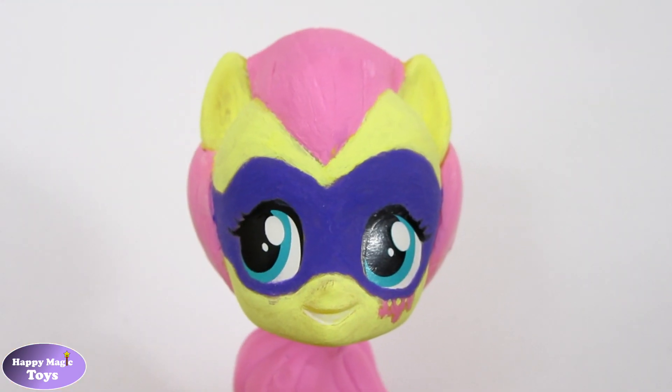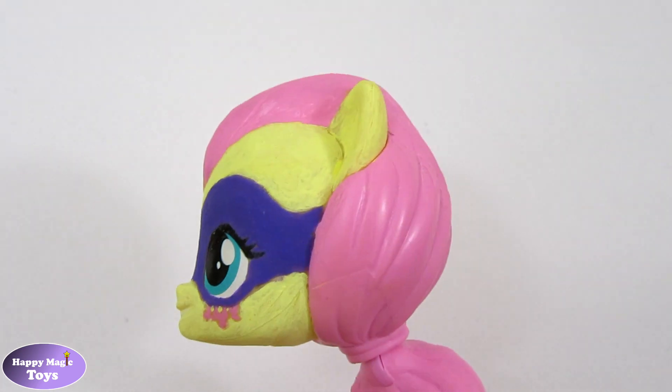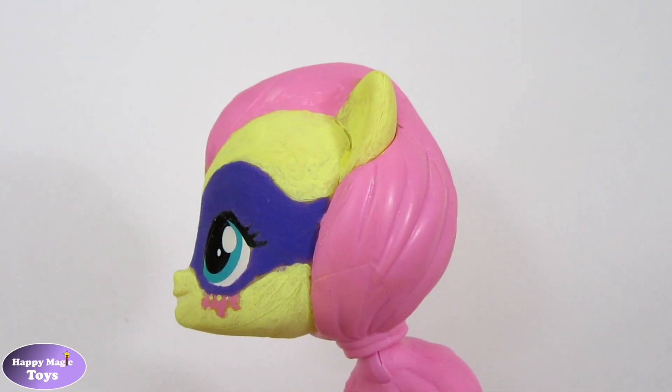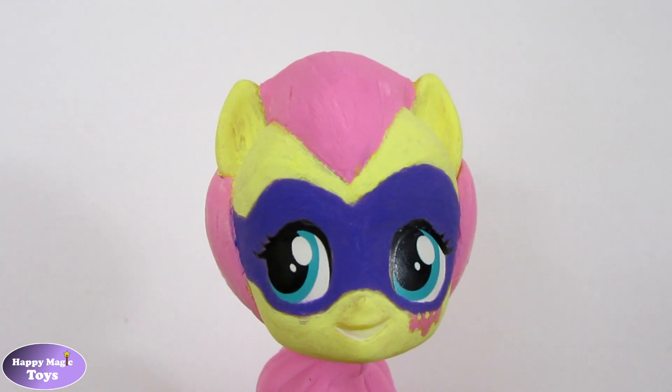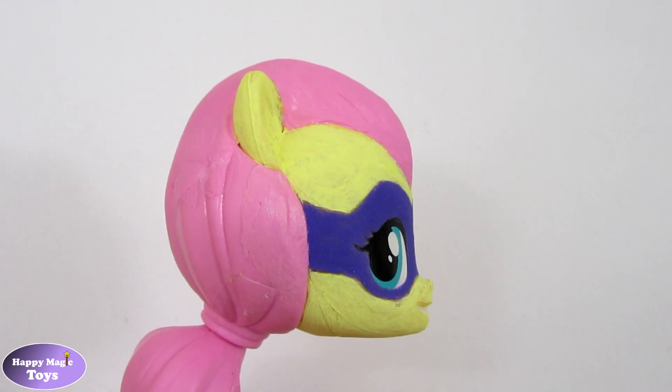I decided to add more hair to the custom. Using air drying clay, I created and reshaped the hair at the front. It was left to dry, undercoated and then repainted.